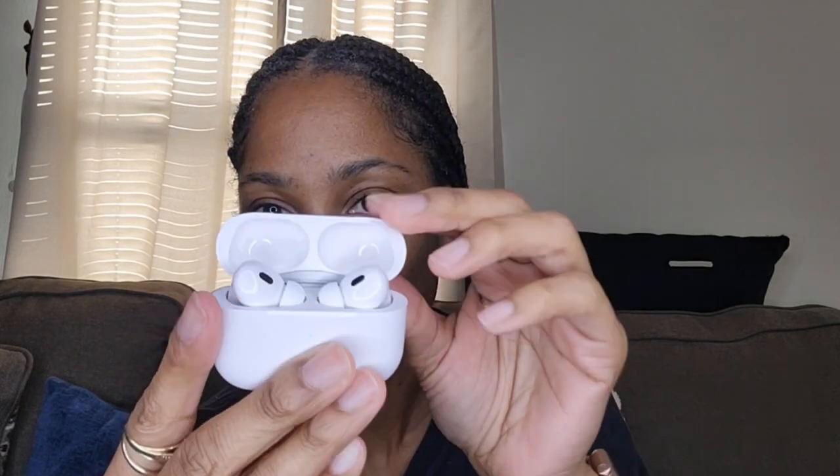And here are the extra soft silicone pieces to go on your headphones. That's what it looks like once you open it up — these are small and cute. Let's see if we can connect them to something — let's connect them to this phone.